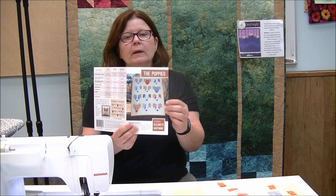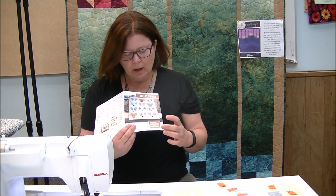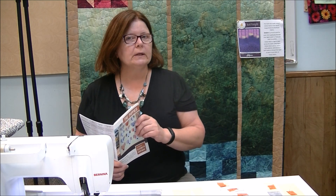Hi and welcome back to our creative videos. I'm Loretta Hayes from Hayes Sewing Machine Company in Wilmington, Delaware. Today we are going to be working with the Puppies pattern by Elizabeth Hartman. We're doing it for our Dog Days of Summer promotion, and we will talk about that a little bit later.